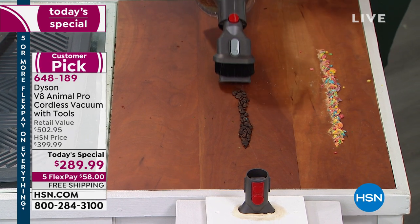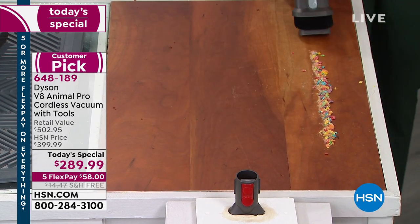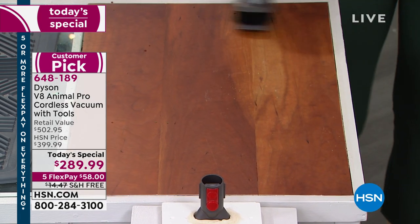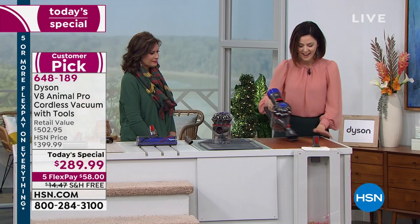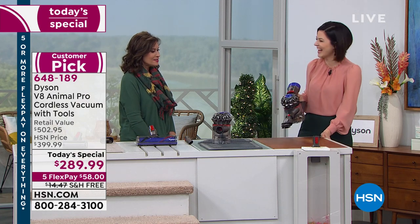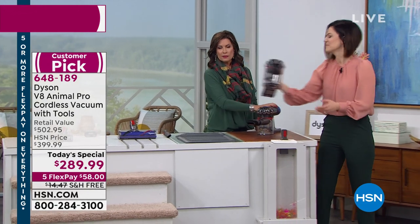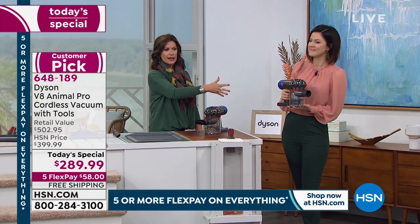You could reserve some of the tools to use in the kitchen. Watch this — cereal just jumps right in. All done. Just over three pounds as a handheld, just over five pounds in upright form.